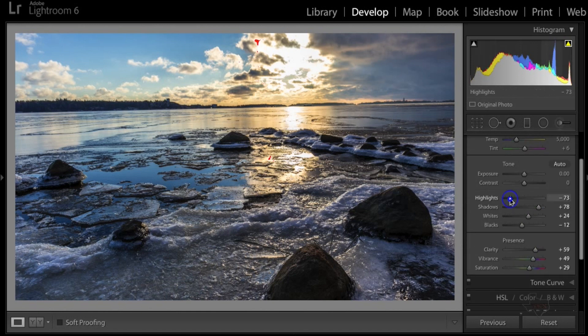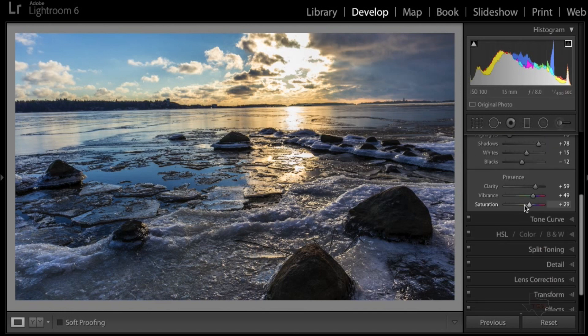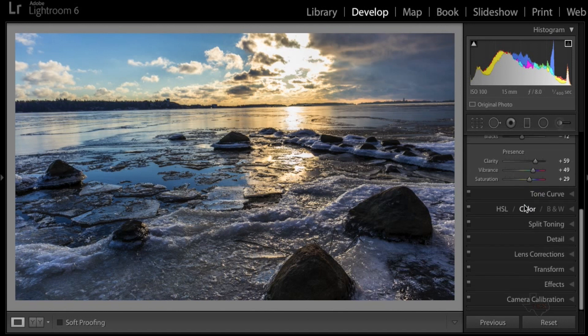Let's go back up and take the Highlights down just a little bit more, and take the Whites down just a touch — there we go, that gets rid of the red at the top. You can always adjust the Whites and Highlights to get rid of the brightness.